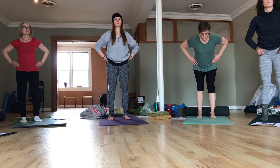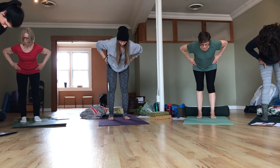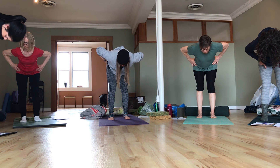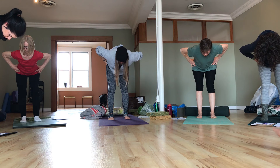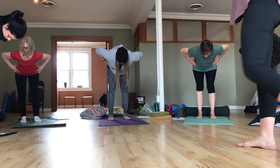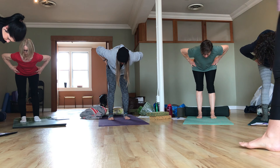Imagine your ASISs are like the headlights of a car. As you start to tilt forward in this hip hinge movement, those headlights are going to point down. Stop moving when you feel that your pelvis has stopped moving — we're not going to go into the full forward bend at this point. Notice what your hamstrings are doing, how they feel, and pause here pressing your feet into the floor.